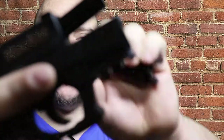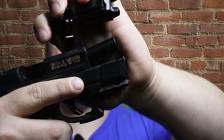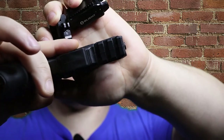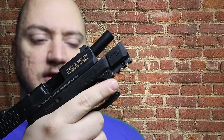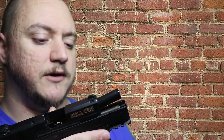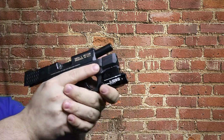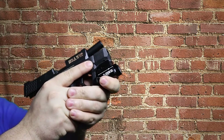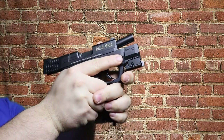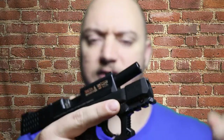So nothing fancy, just a little add-on for the pistol. It does add a little bit of length to the end of the pistol there. Obviously if you're running a light you're not going to be wrapping that front finger around at all. Let me put my light back on here — you're going to have to ride underneath, you're not going to have that finger riding around the front.